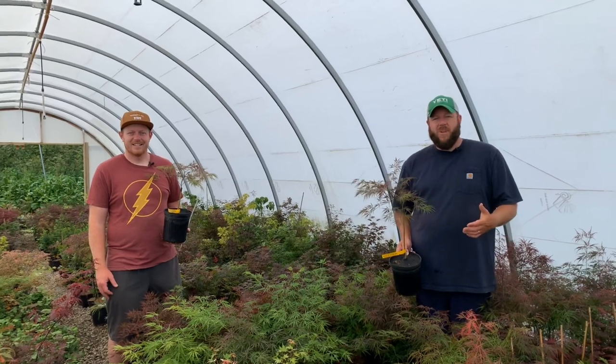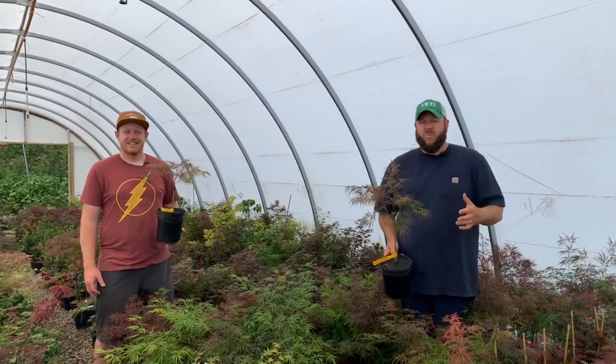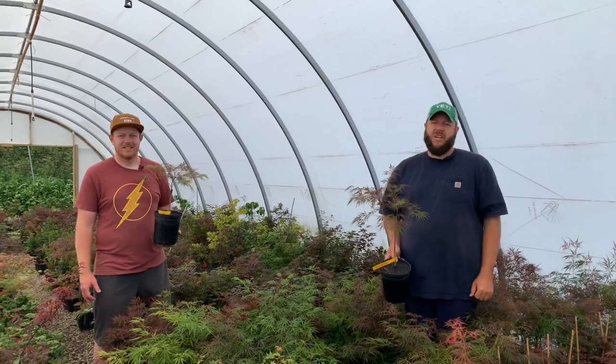Hi, I'm Matt Nichols at MrMaple.com. Today we're going to be talking about Acer palmatum dissectum Edgewood. This is a really fun lace leaf with a lot of color changes.